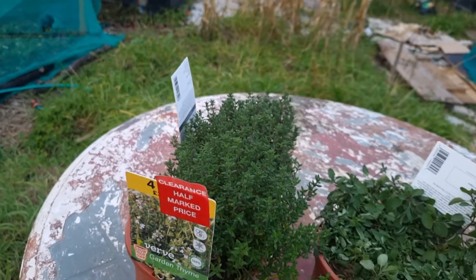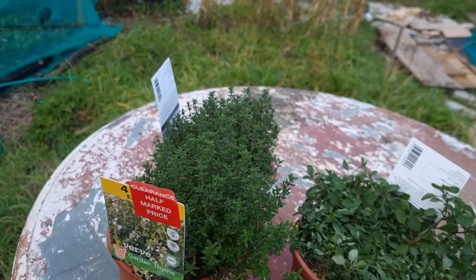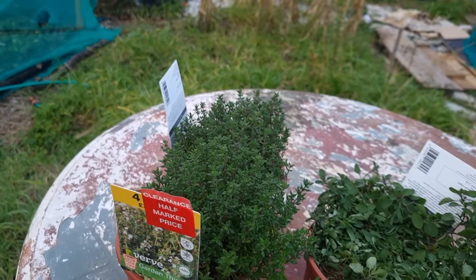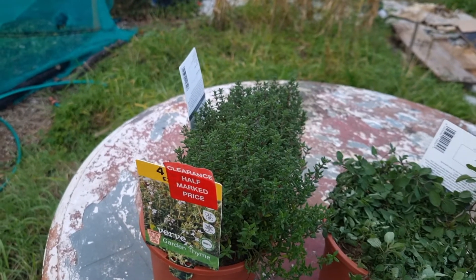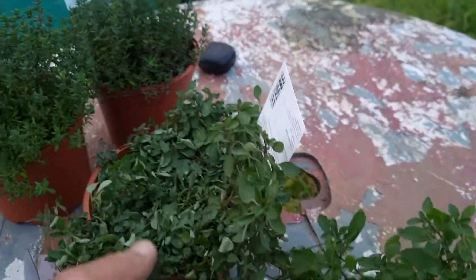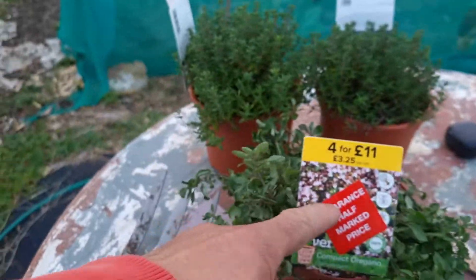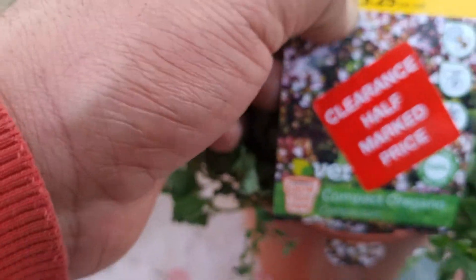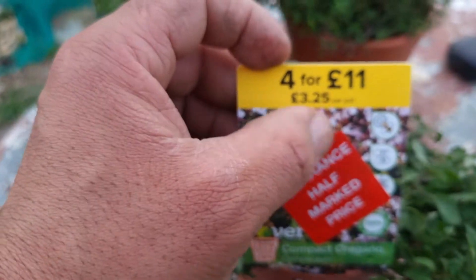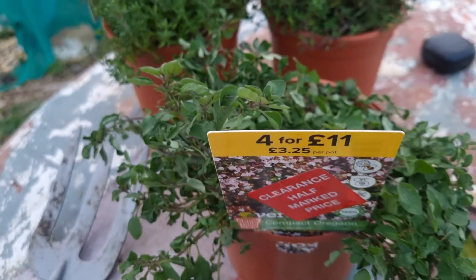I'm going to pop these next to the beetroots at the back, where I had some tomatoes. The tomatoes completely died — they had a very bad season of blight — so I got rid of them. This is a good replacement for those this season and I'll have these next year. They were half price, guys — it was £3.25 for each pot, so half price is a massive saving.